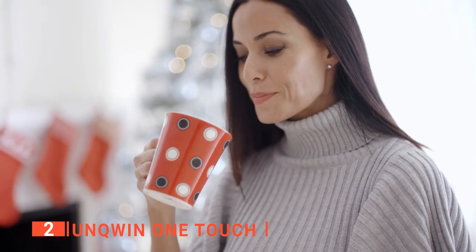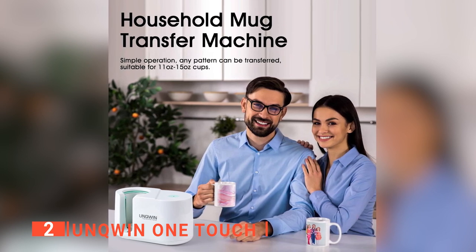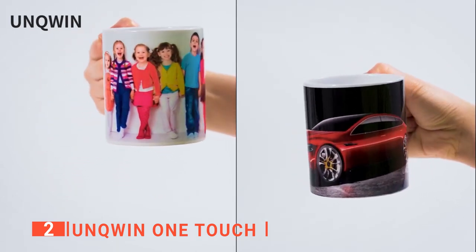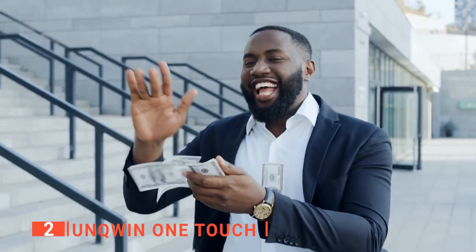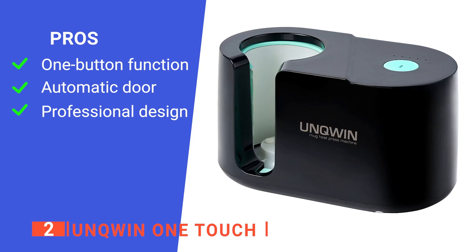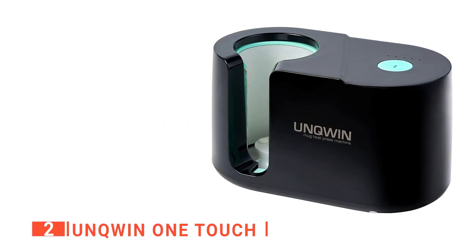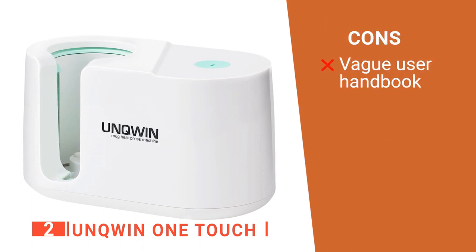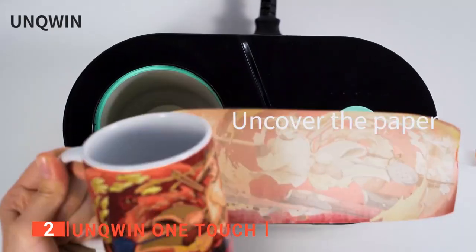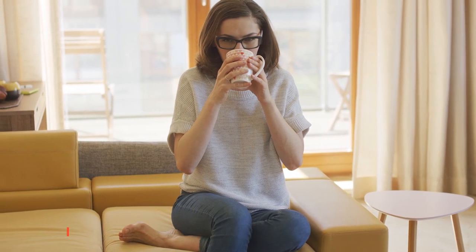You'll also appreciate the fact that it leaves a smooth mug surface afterward. Once the mug has completed the transfer, you just have to allow it to cool before cleaning. Overall, this machine can certainly get the job done and is a good choice for people who have limited printing needs or are looking to see if they enjoy the process before investing in a higher-quality machine. Its pros are: it has a one-button design making it easy for people of all ages to operate; it's equipped with an automatic door for easy use; and it has a similar arrangement to other professional brands. However, the maintenance instructions that come with it are a bit confusing. The upgraded Unquin One Touch mug heat press has a great transfer sublimation effect and is an excellent choice for those who want to make personalized mugs as event and holiday souvenirs.